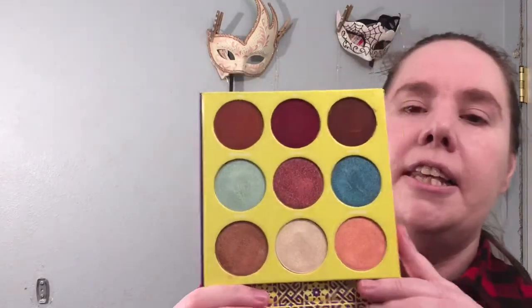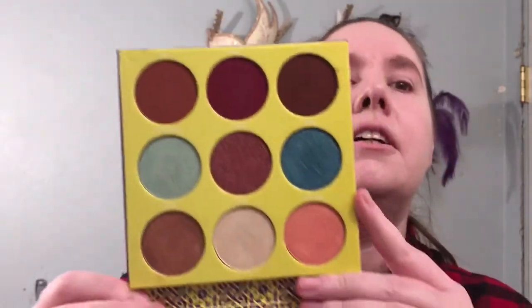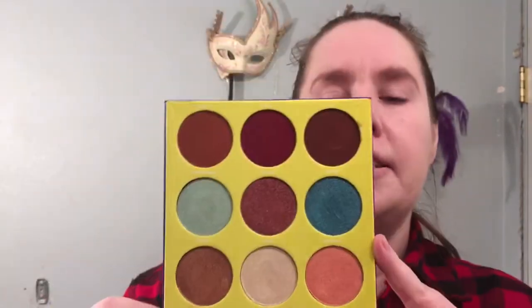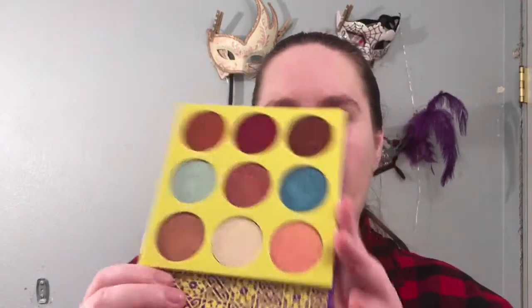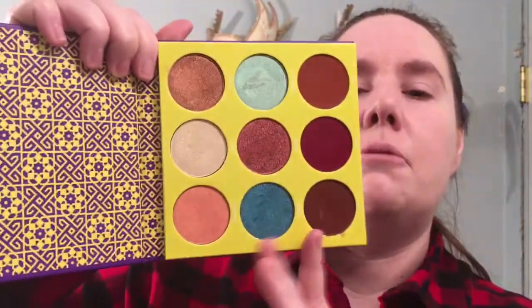We are doing the Juvia's Place Sahara 2 eyeshadow palette. I did a look the other day in a full review — it looks like this. I'm still getting used to my new camera angle, so hopefully you are seeing those. I noticed in my last video I was only getting part of the palette half the time. Today I'm gonna do a more brown-tone look using the brownie colors in here. A lot of these are their super glitter formula, which doesn't need a natural look.